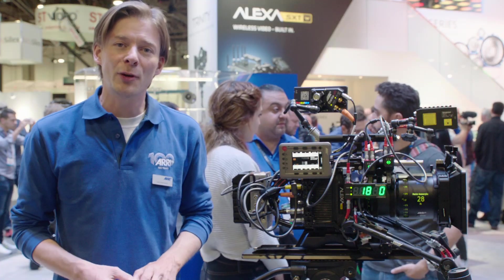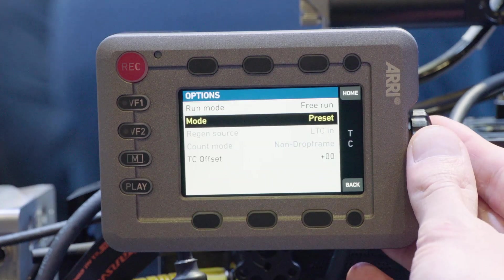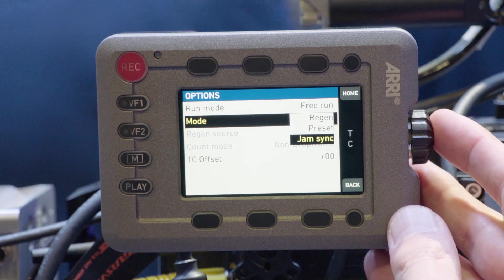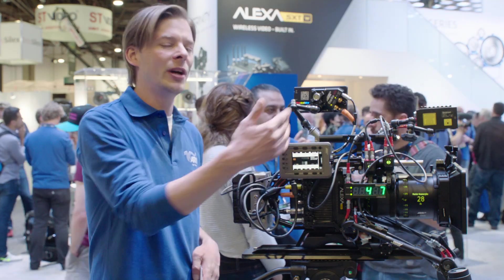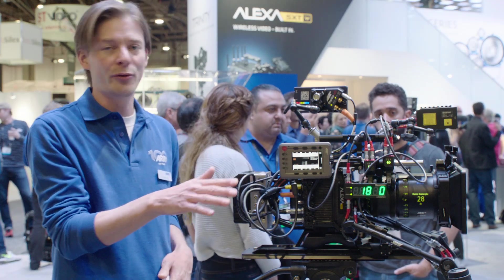We did some improvements on the timecode handling. We implemented a jam sync mode, which also tunes to the timecode signal and should get rid of any potential drift. Secondly, for the timecode improvements, we are now restoring a free run timecode after you shoot high speed. So when you come back to sync speed, timecode is restored — no need for re-jamming.